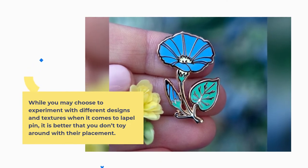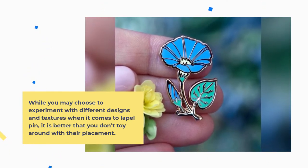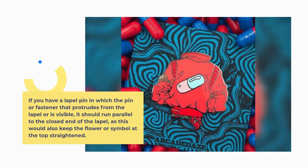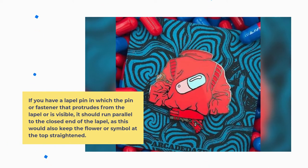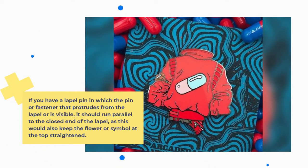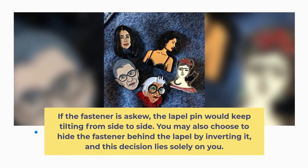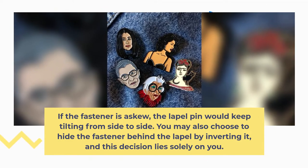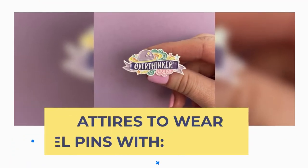While you may choose to experiment with different designs and textures when it comes to lapel pins, it is better that you don't toy around with their placement. If you have a lapel pin in which the pin or fastener that protrudes from the lapel is visible, it should run parallel to the closed end of the lapel, as this would also keep the flower or symbol at top straightened. If the fastener is askew, the lapel pin would keep tilting from side to side. You may also choose to hide the fastener behind the lapel by inverting it, and this decision lies solely on you.